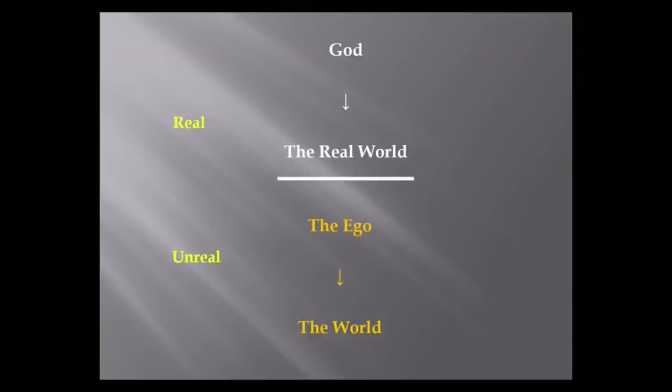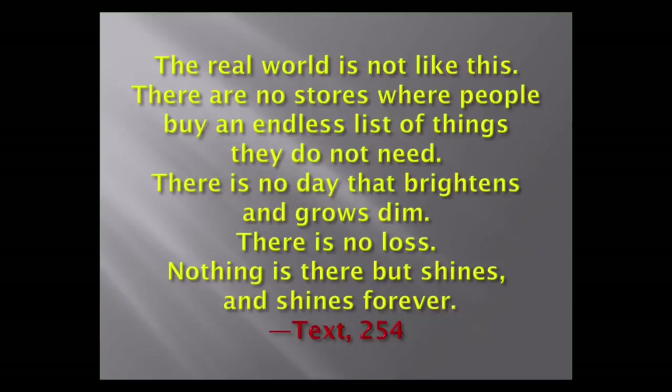What God creates is real; if he didn't create it, it's unreal. This is your own, my own, our collective delusion. The Course will even say God does not know of the world, because if God knew of the world, what God knows is real — and that would make it real, which it isn't. The real world is not like this one. There are no stores where people buy an endless list of things they do not need. There is no day that brightens and grows dim. There is no loss. Nothing is there but shines and shines forever. That is the real world, and it is not the world I see.